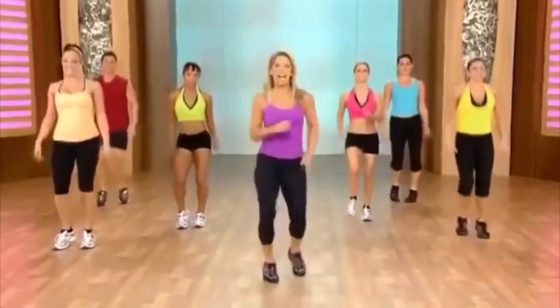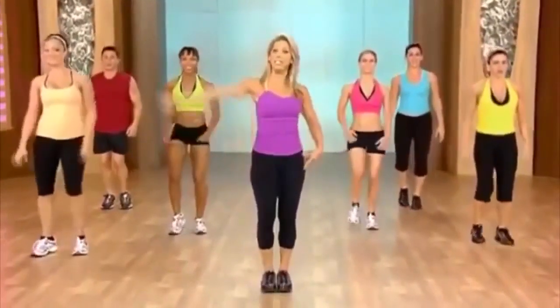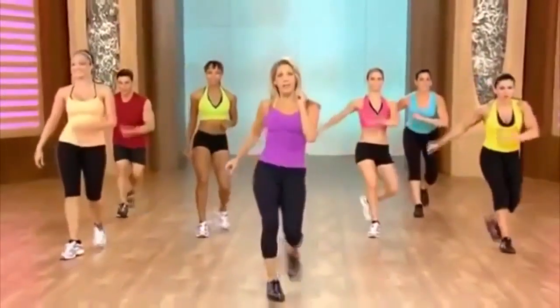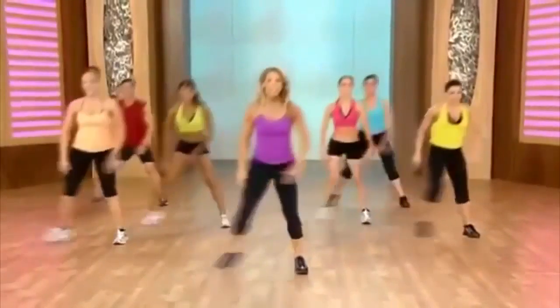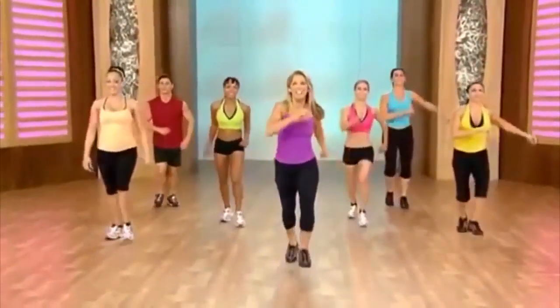Now we're gonna work side — lateral lunge, almost like a skater would. Think Olympics. Here we go, ready — to the side, take it down, press, take it down. Rock it forward, rock it back. Again: lunge it out, lunge, lunge. Rock it.